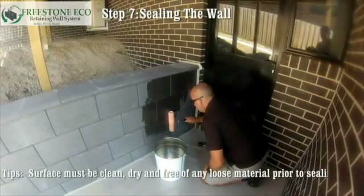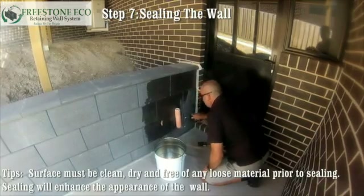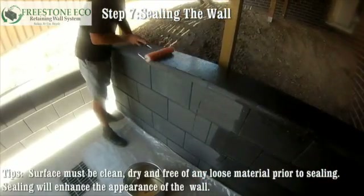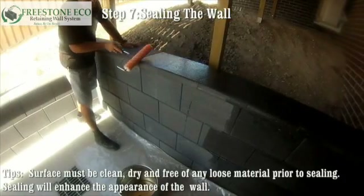Step seven: sealing the wall. The surface must be clean and dry, free of any loose material, prior to sealing. Sealing will enhance the look of the wall.